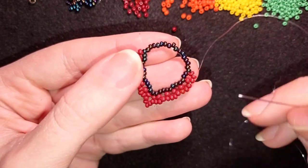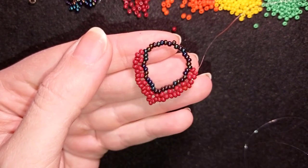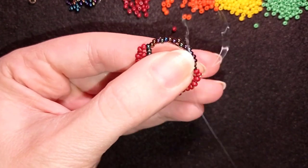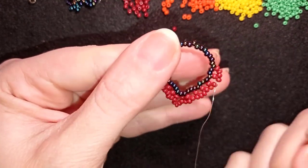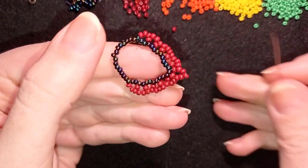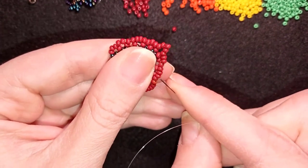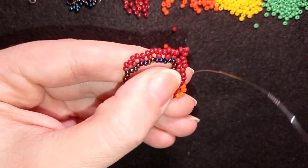Later I need to attach my earring finding, so I'm going to skip this one at the edge and go through the following two beads. Going back in this direction, I'm four beads from the edge. Now I take four of these beautiful orange beads — four of them — and as I'm exiting here I skip the next two and go through the following two.